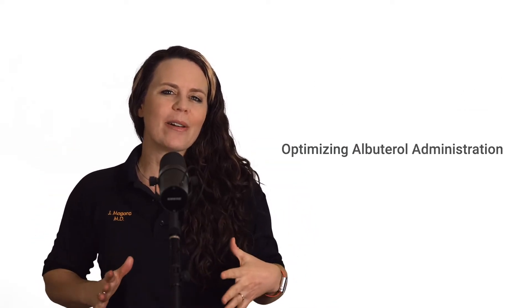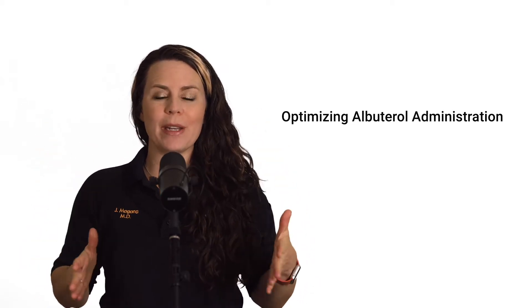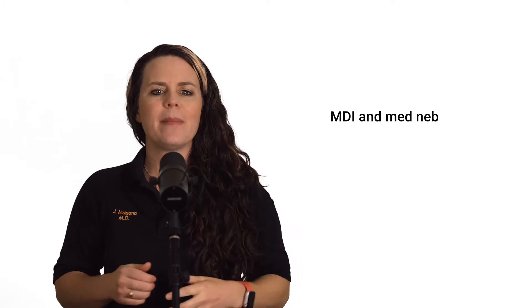Today, we're going to talk about optimizing albuterol administration — two routes: MDI and the med-neb. The first principle we need to understand is that albuterol, like most respiratory medications, only works if it makes it to the lungs. It doesn't work if it's just in the mouth or if it's in the rest of the emergency department. That is super basic, but that is going to be the driving principle for how we administer these medications.